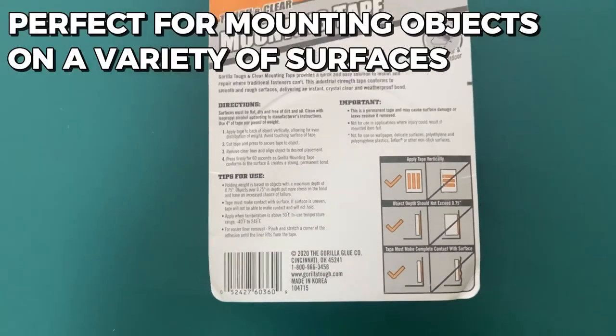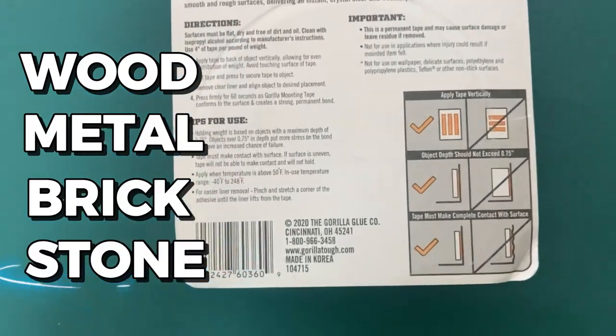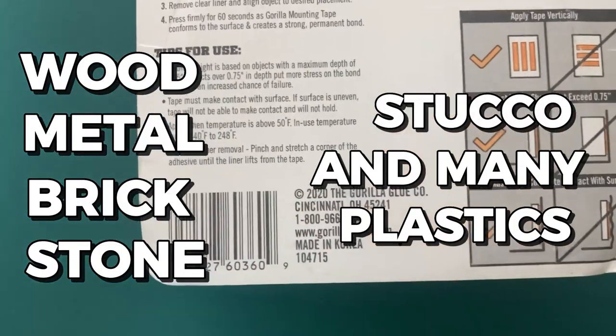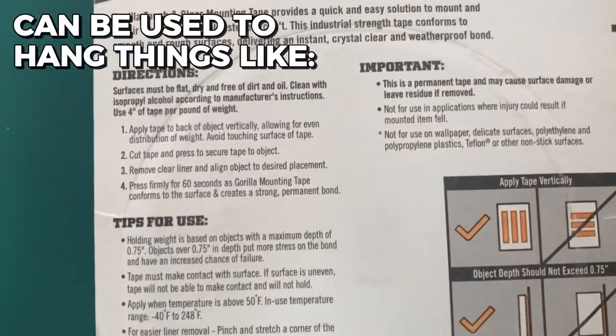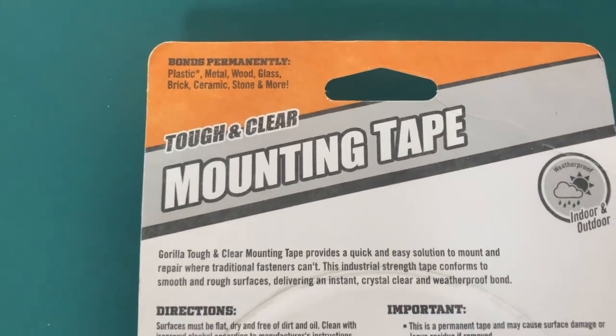It's perfect for mounting objects on a variety of surfaces such as wood, metal, brick, stone, stucco, and many plastics. It can be used to hang things like bookcases, signage, and photos. As someone who doesn't enjoy drilling holes into walls,